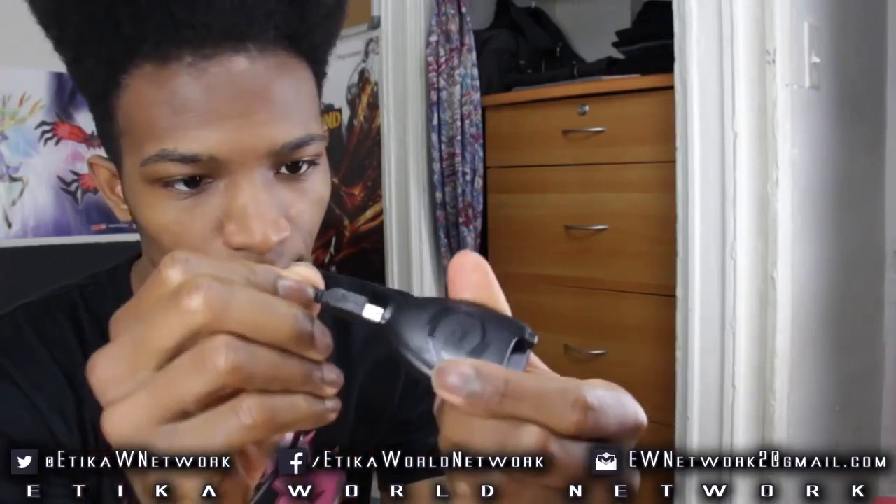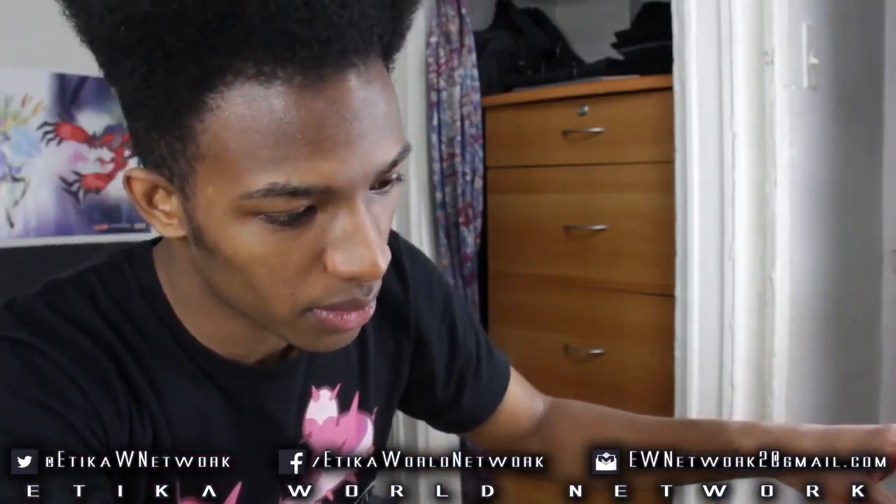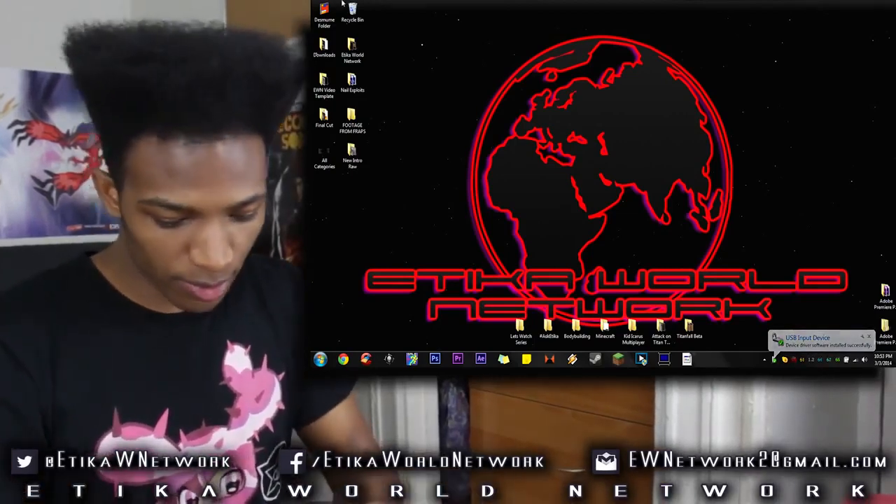We'll be using my Pokemon Y version cart for my capture card. We're going to see what we can do with this Power Save and see if it's truly as powerful as they've been hyping it up to be. So I have my Power Save and the USB cable — I'm going to plug in the mini USB cable, not micro, mini. Let's put our Pokemon Y version game in first, and then I'll connect this to my computer through my USB 3.0 port. It says the driver was basically put in correctly.